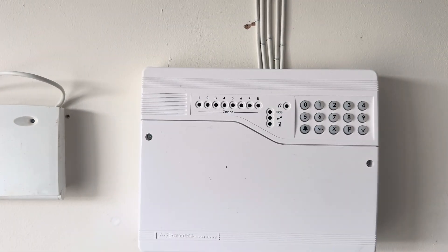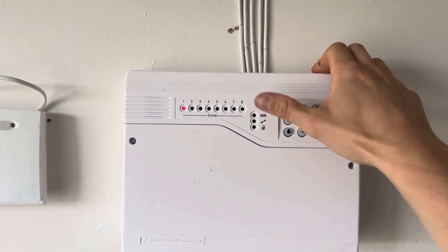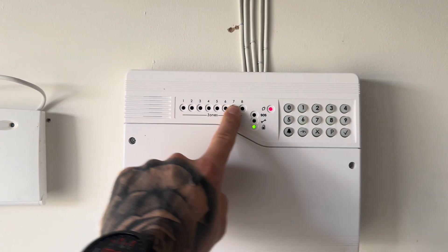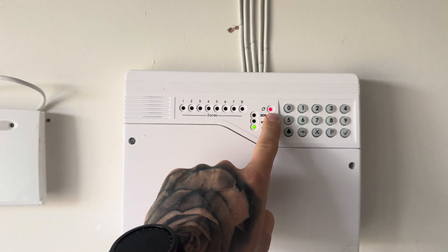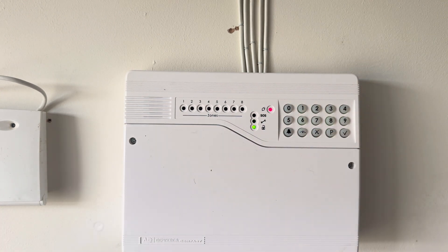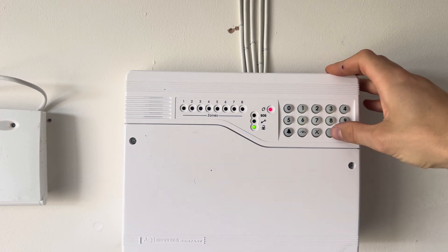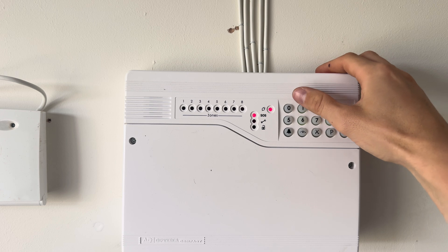Now it's time to apply your mains voltage — power it up at the mains. Press 0, 1, 2, 3 to cancel the initial alarm, as that's the default user code. Now press X twice. As long as you've wired everything correctly, you've got no lit fault light, no tamper light, no panic alarm light — and that's your mains power light, so that's all sitting exactly as it should. Let's go through the programming together. The first step is to go into engineer mode — that's default on this panel as 9999, as it is with all Optima panels. You'll see the SOS light come on and the power light on as well — this means we're in engineer mode.